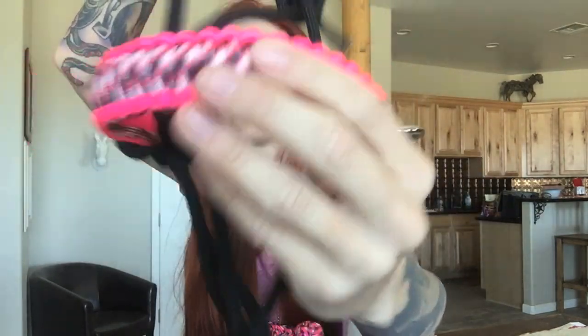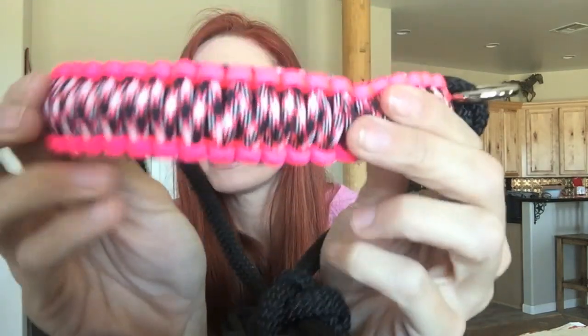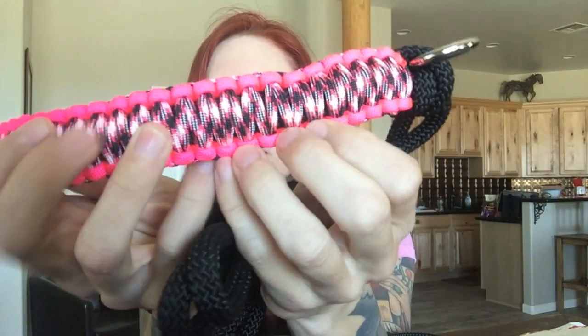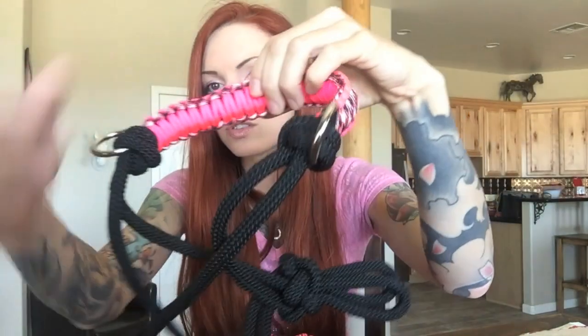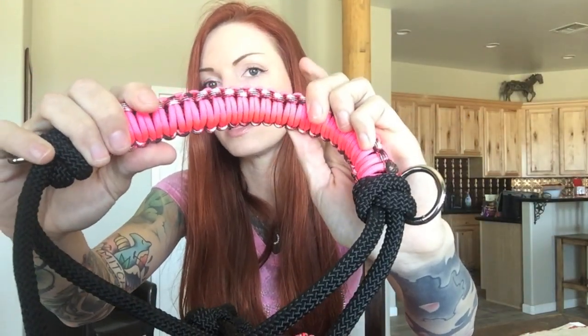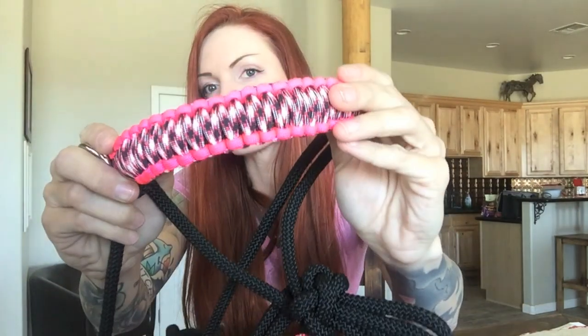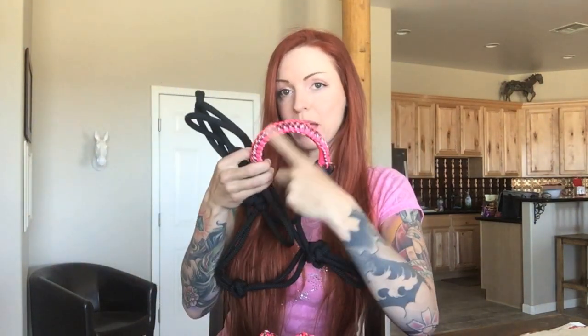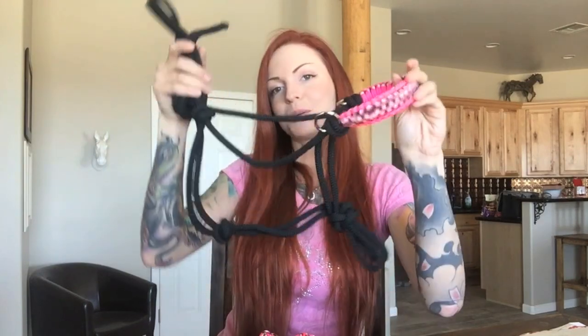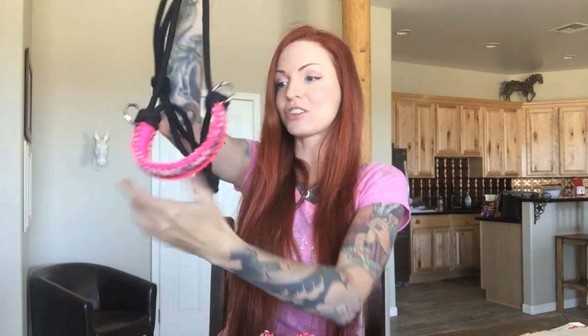Here is the noseband — it's a hot pink paracord, or Cobra cord design, with a pink camo in the middle. It is so well made. I decided to go with black for the head piece of the halter itself, because I thought it would really make the noseband and the rings pop. I am thrilled with it — it's really heavy-duty and really well made.